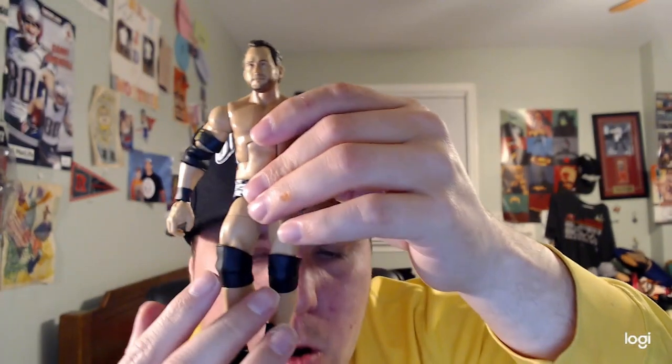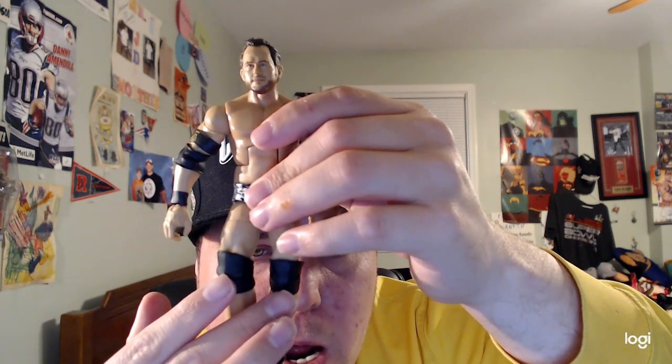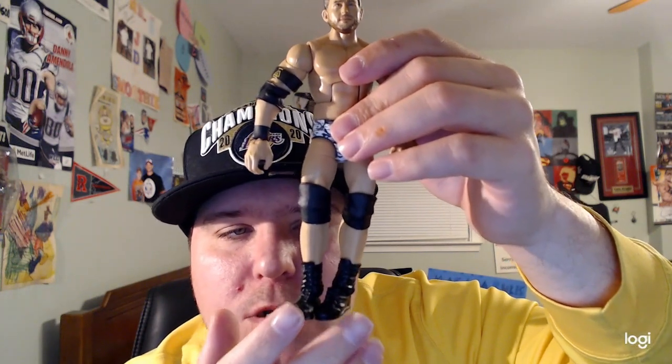He also has black knee pads on both sides and he's wearing black boots. Hope you all enjoyed me reviewing this Elite figure of Roderick Strong.